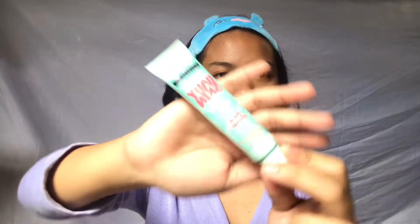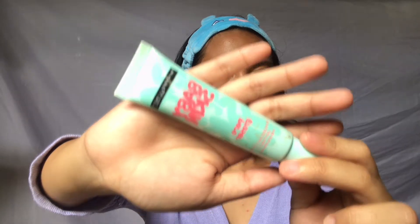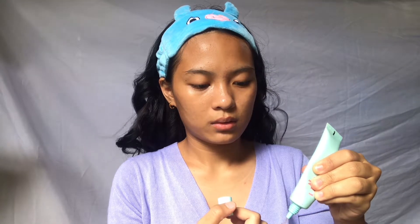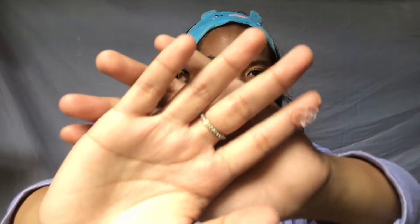So first, grab your face primer. I'm using my Maybelline Baby Skin Pore Eraser — any brand of primer will do. And if you don't have primer, you can use moisturizer as a base before applying foundation. So just a decent amount, and I'll apply it on my T-zone: forehead, cheeks, chin, and nose. Once I've focused it, I'll spread it all over my face.